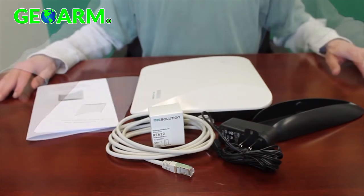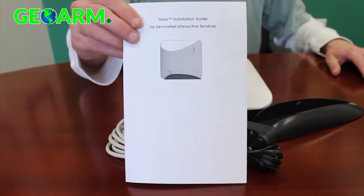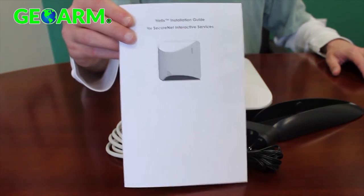For a period of time we're also including a NanoMax door window sensor as well. Please review the manual for additional details on configuring your system.